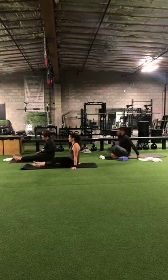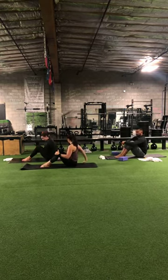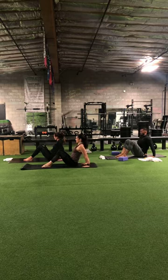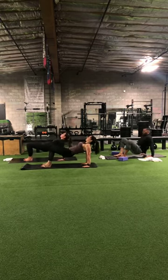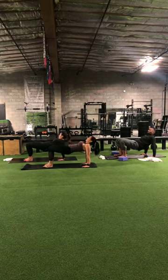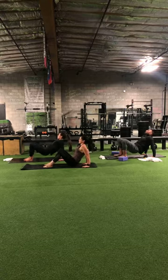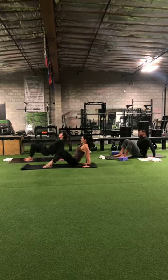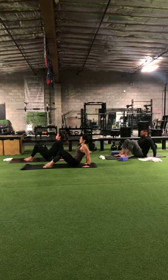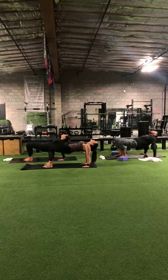Sitting on the mat, feet planted on the ground, knees bent. Hands will go back behind you with fingers pointing towards your hips. On the inhale, lift up for that reverse tabletop — lifting those hips up to the sky. If it hurts, don't do it. On the exhale, drop the hips. Inhale, lift. Exhale, drop. And one more time — inhale, lift. Exhale, drop it down.